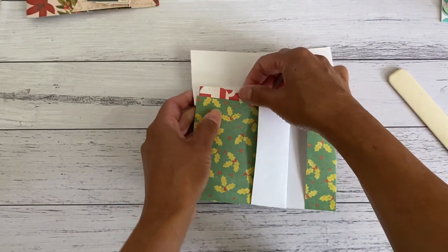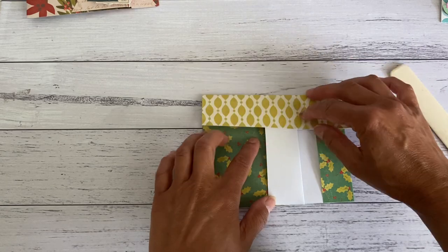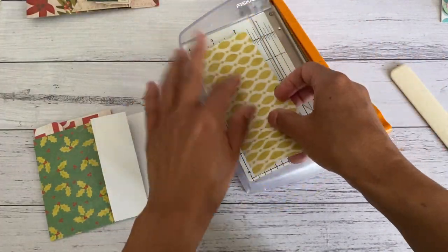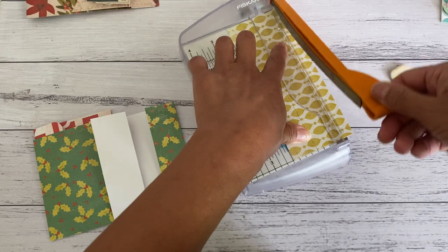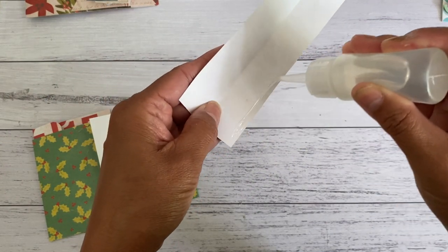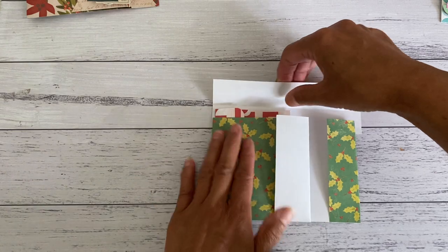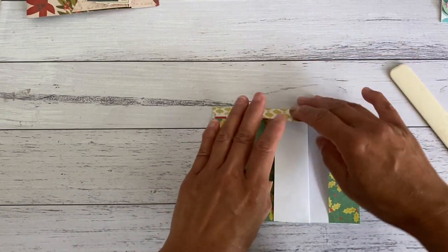Decide if it's too deep and trim it down a bit — I think mine is a little too long for the envelope closure, so I'm going to trim it down slightly. Place some glue on the shorter end and line it on one edge, allowing a little bit of room for the envelope and anything that might be a little bit higher. Happy with that.